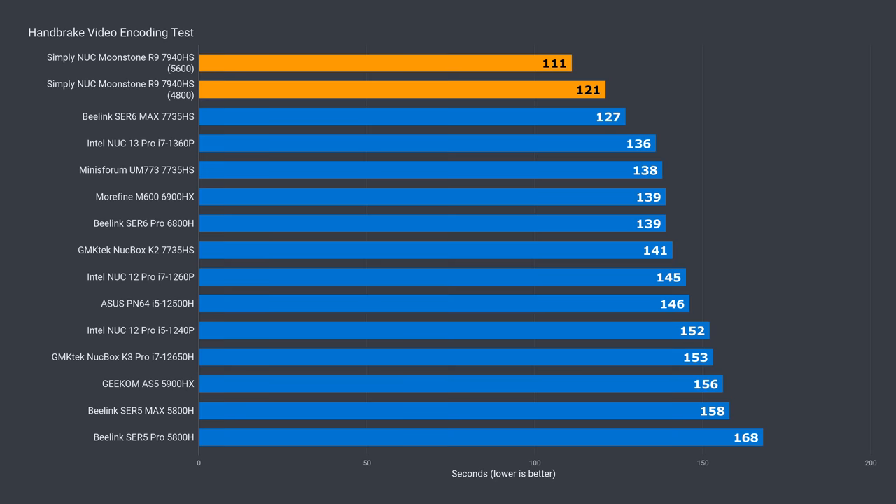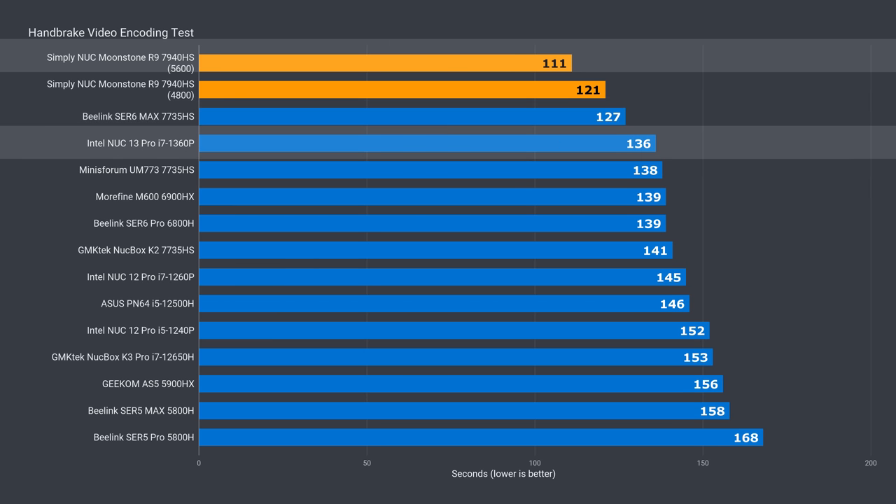Memory speed affects video encoding benchmark results. With the included 4800 memory, Moonstone beat the 7735HS by almost 5% and the i7 NUC by 11%. Putting in a 5600 memory kit, the improvement was 8% — almost 13% against the 7735HS and 18% over the NUC.